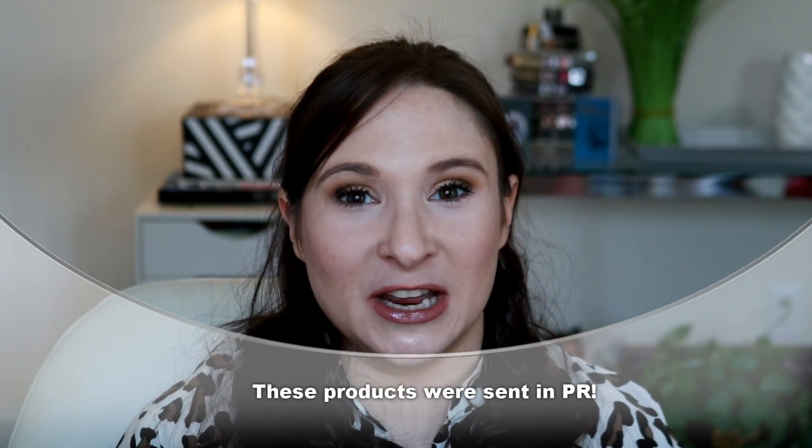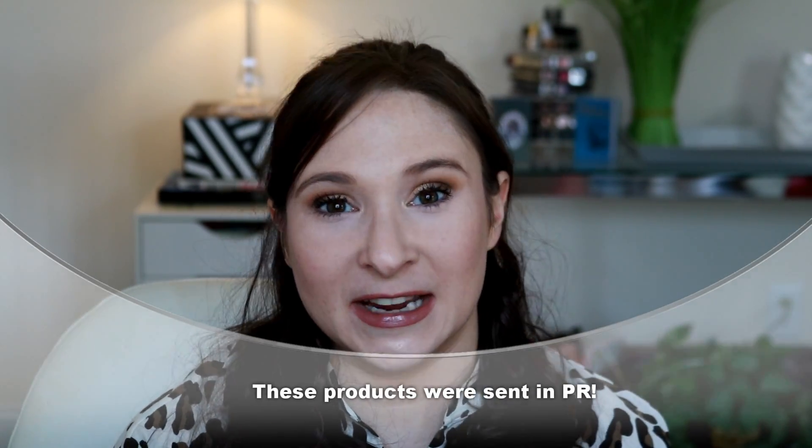So, Jen's collab. Jen Loves Reviews here on YouTube — she is fantastic and is also such a super sweet, genuine person. Editing Alexandria here: just wanted to let you guys know that these products were sent to me in PR.